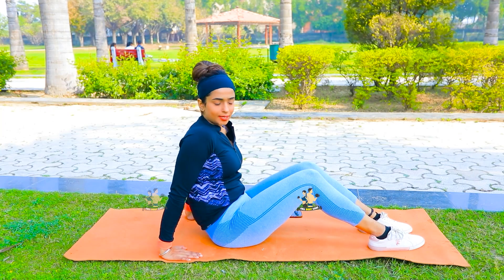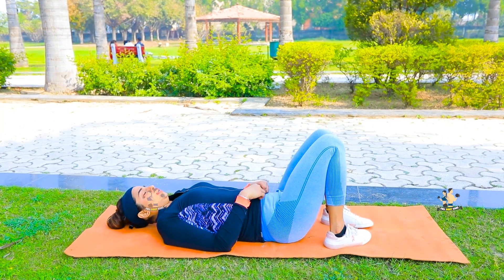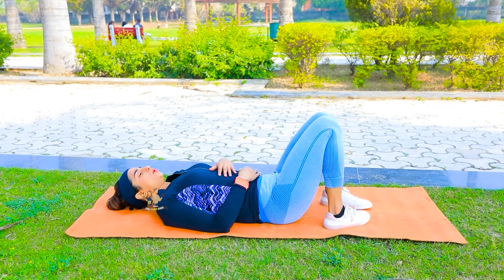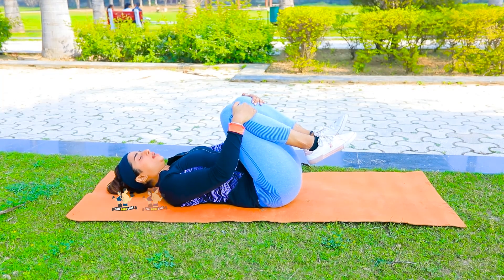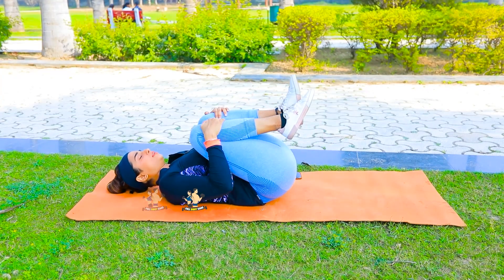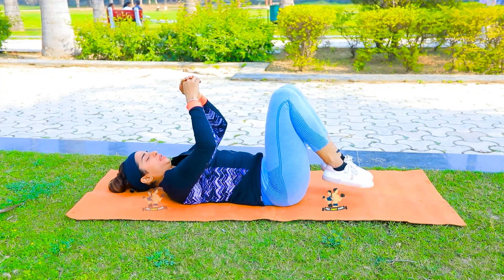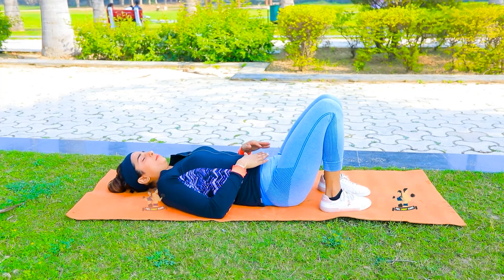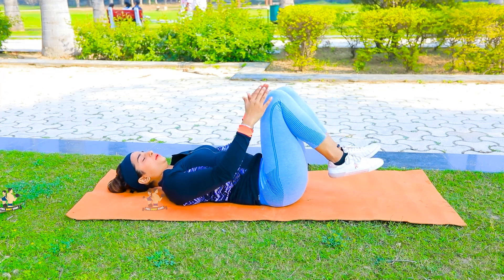First of all, lie down and relax your legs. We have to hold both knees like this and try to move them toward the chest, then down, then up, then down. Keep going up and down with your lower belly and upper belly engaged, and your lower back will get much relief from this exercise.